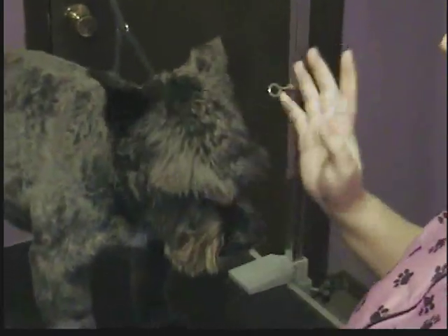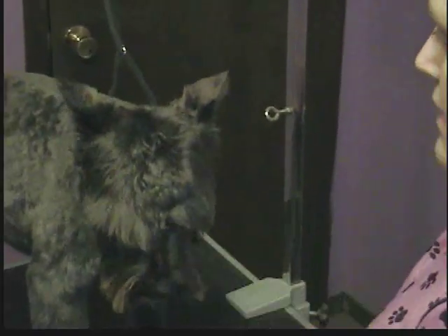On the head, we use it as a reverse — in other words, against the grain of the coat. I'm always telling you to go with the grain of the coat, but the head and face area is one thing that is a little bit different.